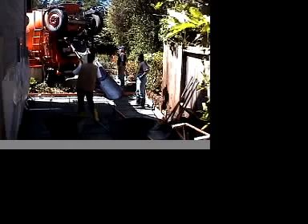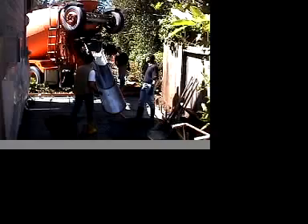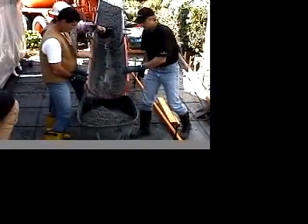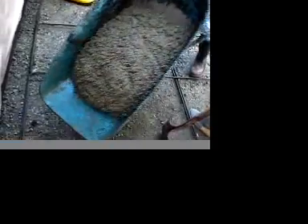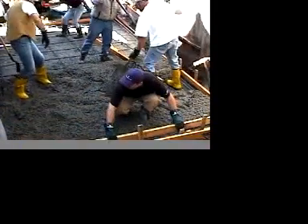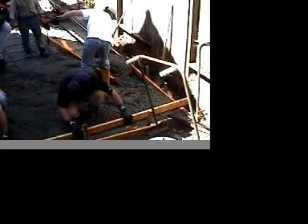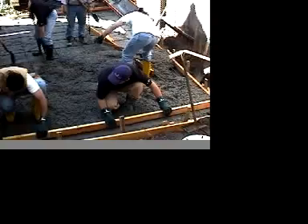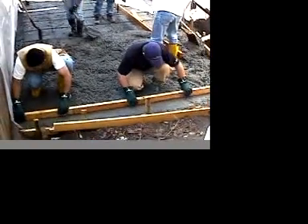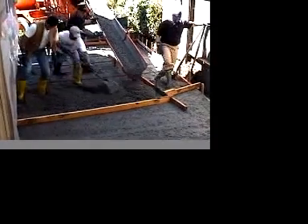When your truck arrives, make sure you have enough people on site to assist you. This particular project we are tailgating the load — a process in which the load is delivered down the truck chute. For less accessible projects you may need to pump the concrete into location; contact your local Granite Rock dispatcher to assist with that. Next, grab your screed board and level the concrete by moving it in a rocking or zigzag motion. Continue this process until you reach the end of the form boards.